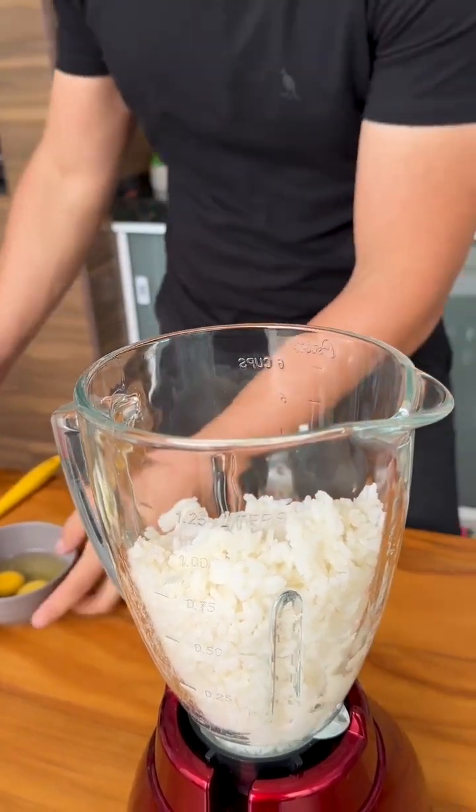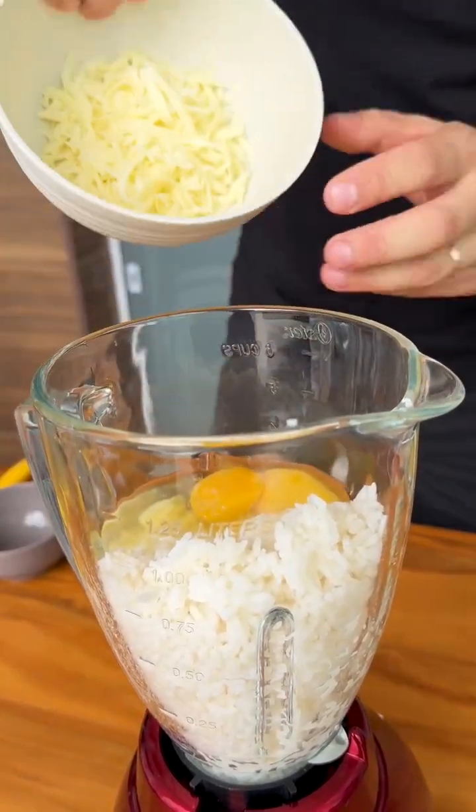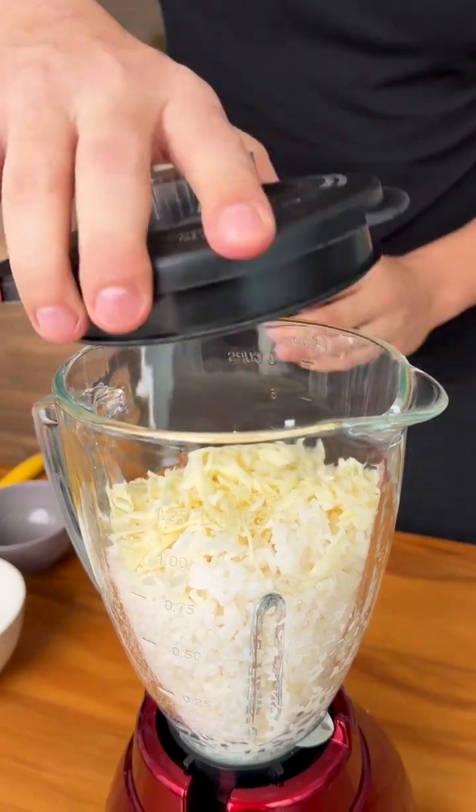Let's now add 50 milliliters of water, 2 whole eggs, and 50 grams of grated mozzarella cheese. Let's cover the blender and mix well.